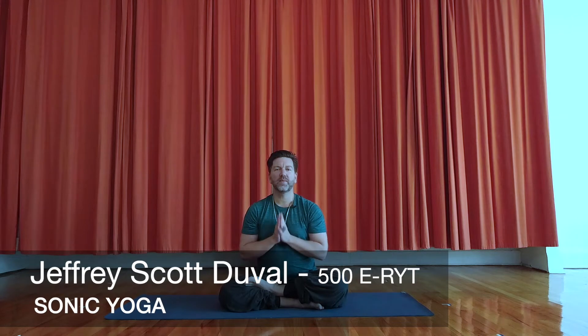Namaste. Hi, my name is Jeffrey Duvall and you might know me as a teacher at Sonic Yoga. If I haven't met you, nice to meet you. I am going to be guiding you through our Pose of the Month for November. The reason I chose a hip opener for the fall is that it helps us balance our excess vata, or space and air, and helps us stay grounded and relaxed.